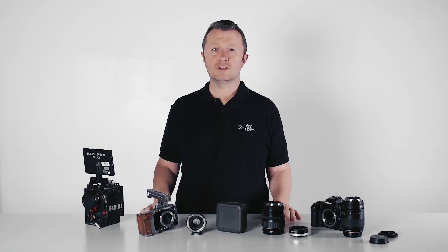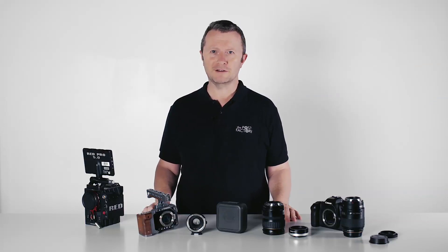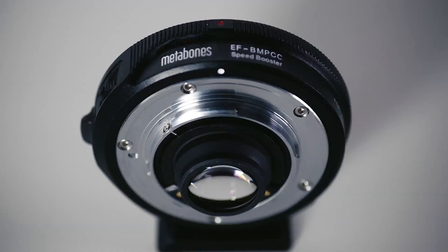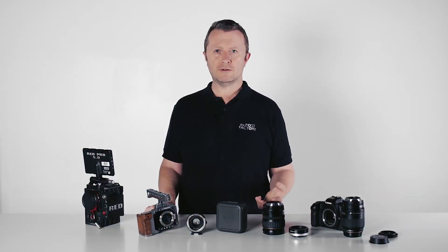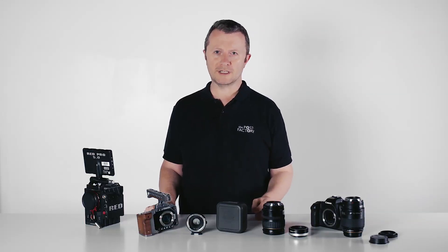Hi, I'm James and I've got an update on a new product from Metabones that we have for the Blackmagic Pocket Camera for hire here at the Gear Factory in London. It's a new speed booster just for the pocket camera which allows us to use Canon EF mount lenses. The Nikon speed booster we were using before, which I showed you in another video, allowed for the use of manual lenses because it's effectively a manual dumb mount with no electronics in it.